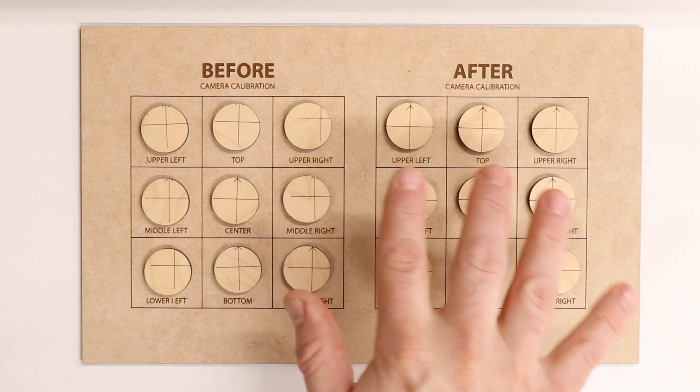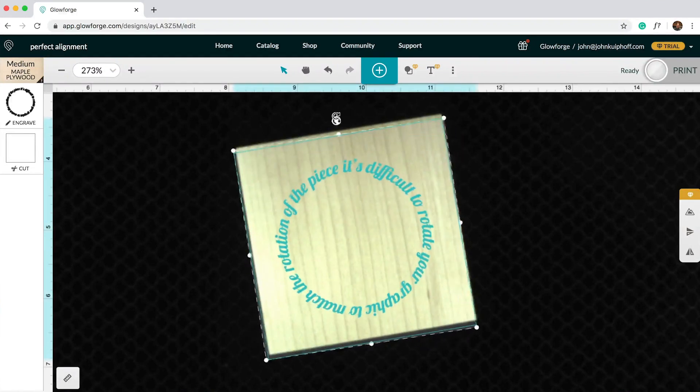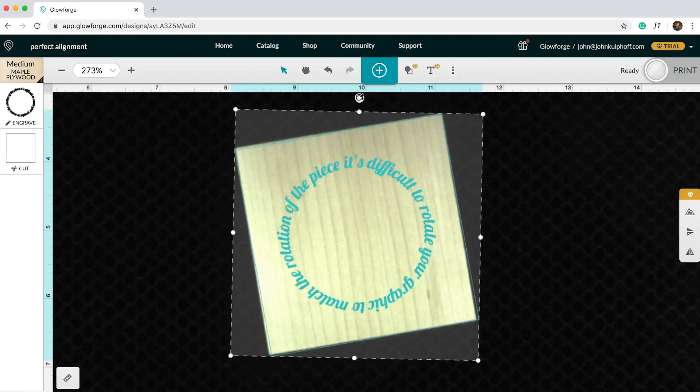Check this out — this is before and that's after. But even with a perfectly calibrated camera, the challenge in lining things up manually is getting the rotation right. In other words, if you put your workpiece on the bed at even the slightest angle, it's going to be difficult to rotate your graphic to match the rotation of the piece.